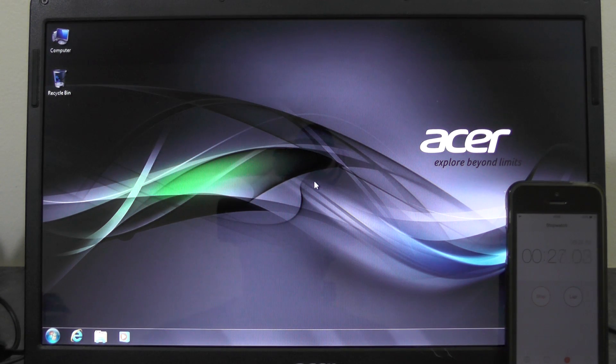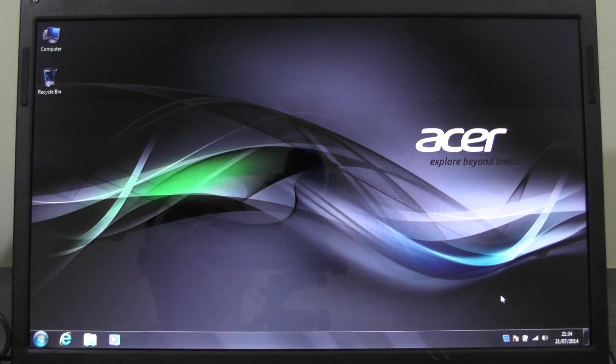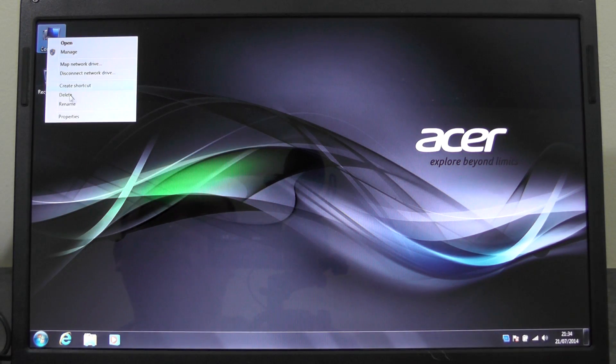That took around about 24 seconds to boot up. Just to give you an idea of the speed of this machine, we'll go to the computer properties.